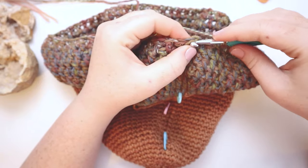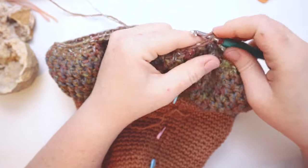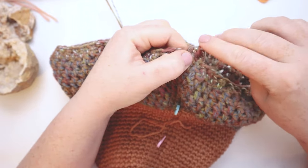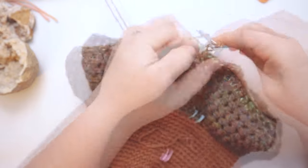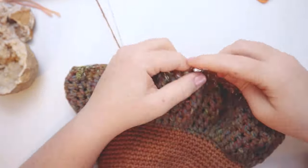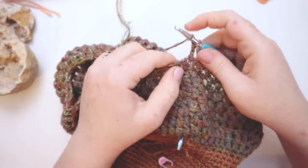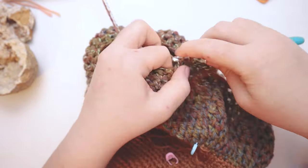Here I am at the end of round thirty-seven. I'm going to join the round with a slip stitch and chain two. For round number thirty-eight, do a double crochet in the first stitch, double crochet two together for the second and third stitches, then double crochet into the next six stitches — repeating that all the way around. For round thirty-nine, chain two and do a straight round of double crochets — no decreases this round, just a straight double crochet round.